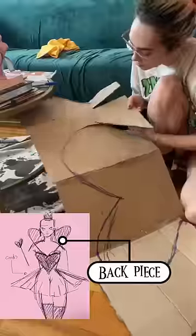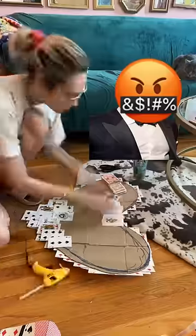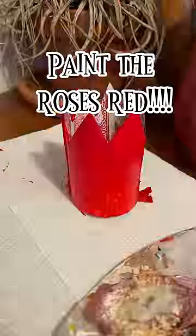I found them at a pet store. Then for the back piece, I just used this piece of cardboard that I cut out from an Amazon package — shout out Jeff Bezos, you win again. And then I realized for the crown, I actually used diamond cards, which didn't make any sense because I was supposed to be the Queen of Hearts. So then I painted it red because, you know, paint the roses red, as they say in Alice in Wonderland.